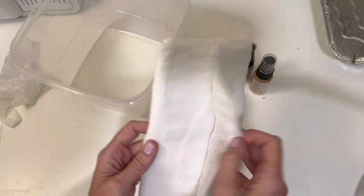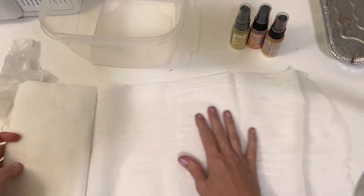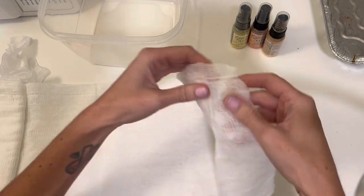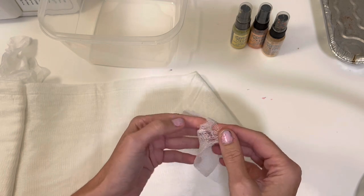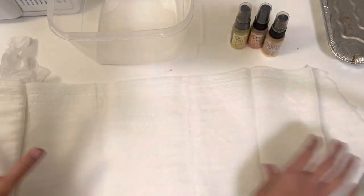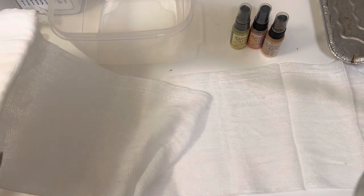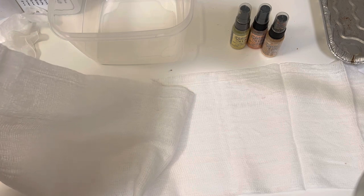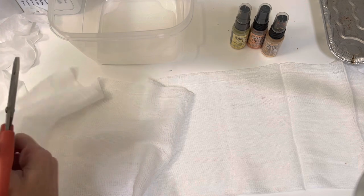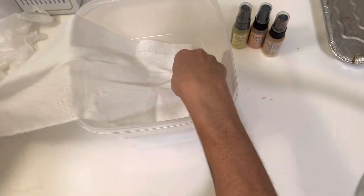I'm going to start by just taking a piece of this. You can do quite a bit at once, which is my plan, but I don't want to dye all of it. If you haven't used cheesecloth before, there's several layers. It might sometimes look like you have one layer, but really you can usually pull apart and there's going to be like four layers in this piece right here. So there's a lot, keep that in mind. I'm just going to kind of put it in here.